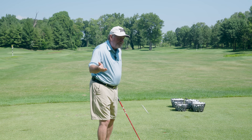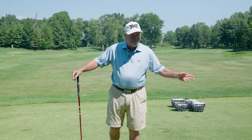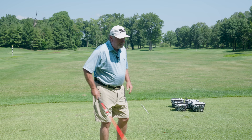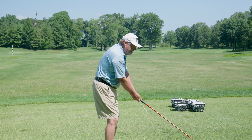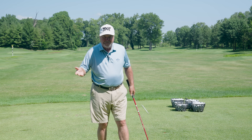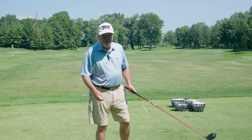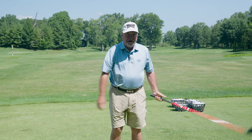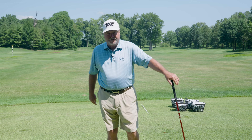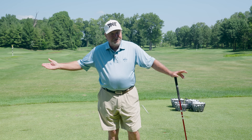Most amateur players, especially over the age of 35 or 40, aren't flexible enough to swing back with no rotation with their arms, so most of them are going to have at least a little bit of hand and arm rotation back. Especially for guys my age, we were taught to be toe up going back and toe up on the way through, which requires forearm rotation back and through. That's how it was taught for years — from the 50s, 60s, 70s, even into the 80s — and there are still many instructors who teach toe up to toe up.